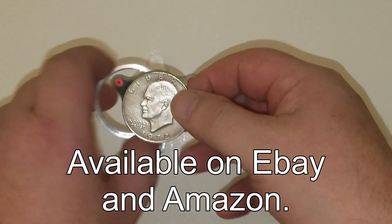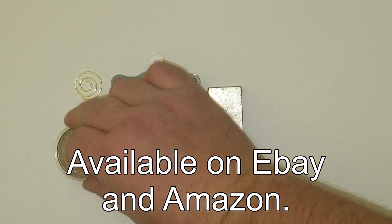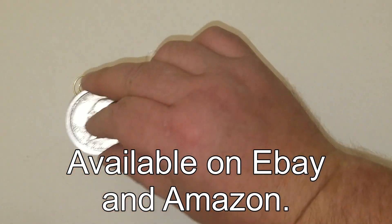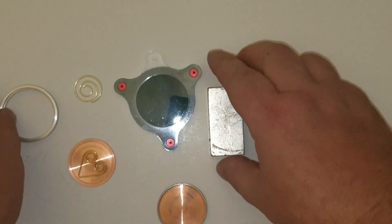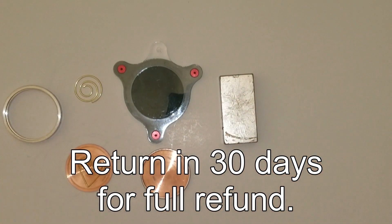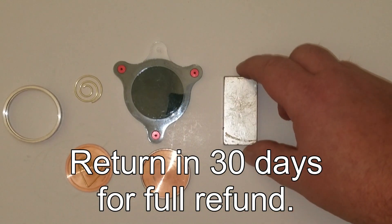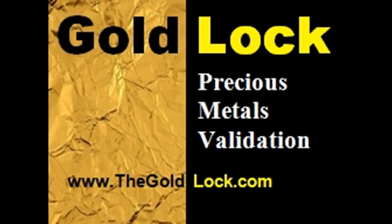This is something you can fit in your pocket, it doesn't take batteries, and you can use it anytime — easy and inexpensive. This is cutting-edge technology. You can buy these on eBay and Amazon, and they have a 30-day guarantee — return it, no questions asked, and they'll return your money. Take a look and see what you think. Thank you for watching.